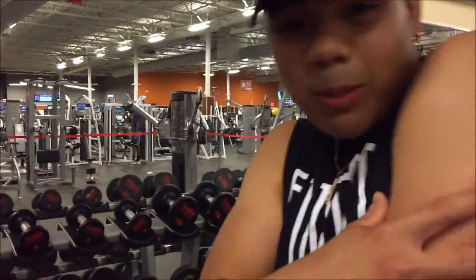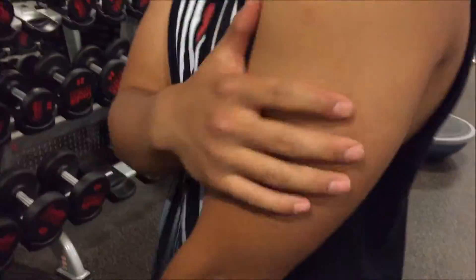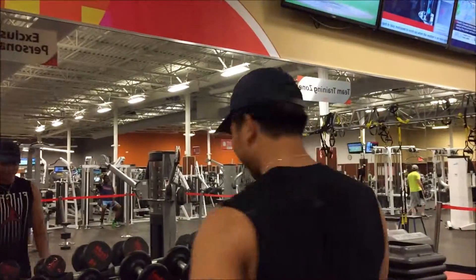All right, time to get those smaller muscles. We're gonna hit bicep curls and then tricep extension.